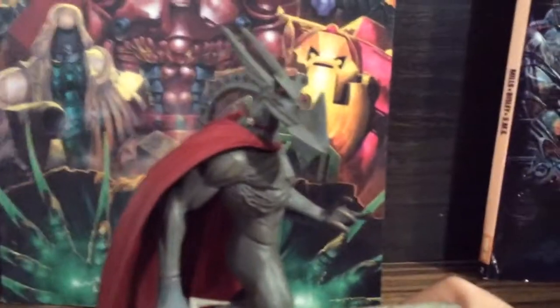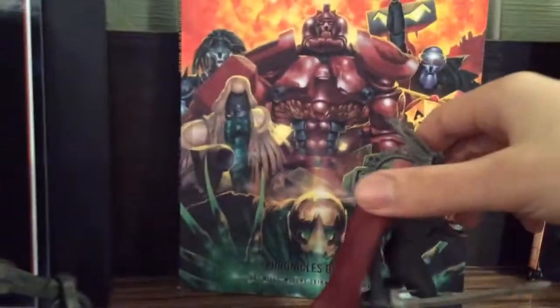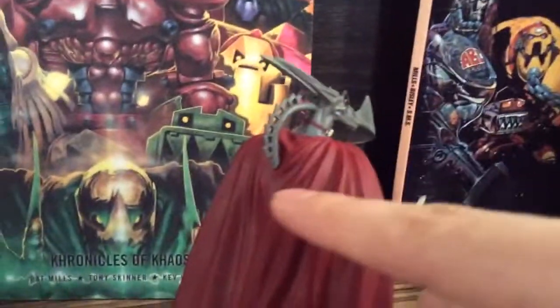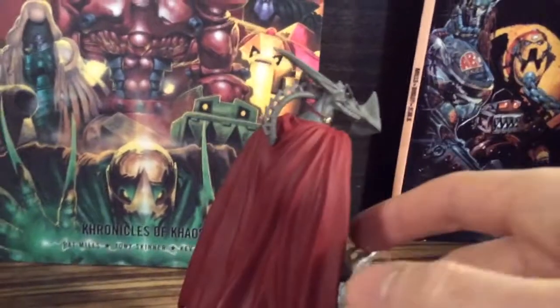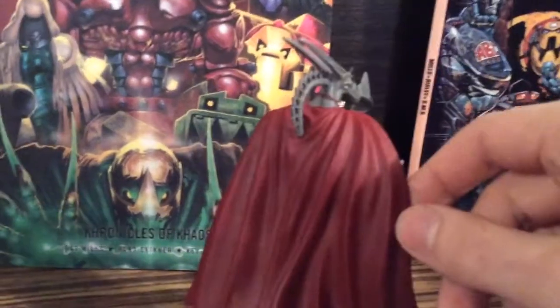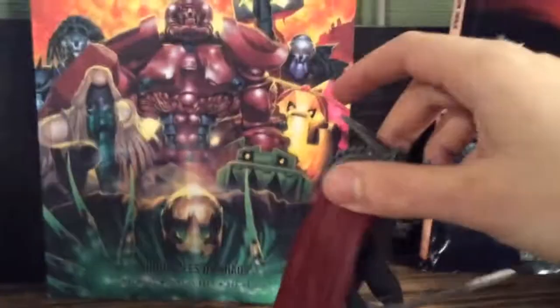And the Nemesis himself — his face is outstanding. But a weird thing: his cape, his spine — how does he get the cape on? Like, he puts the cape on and then what? How is this happening? But alright.